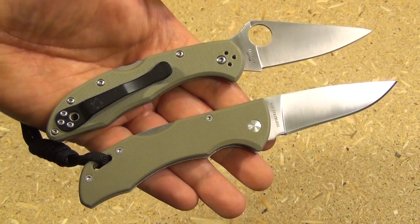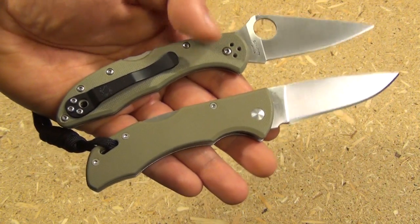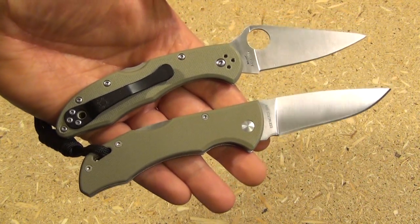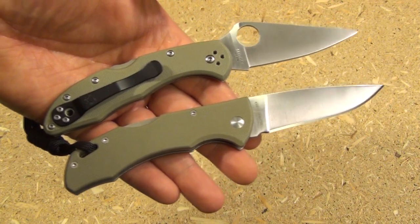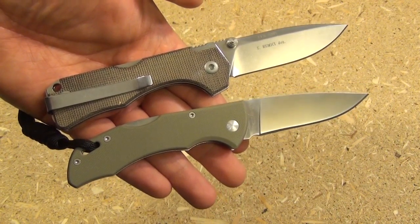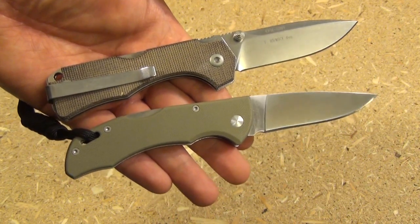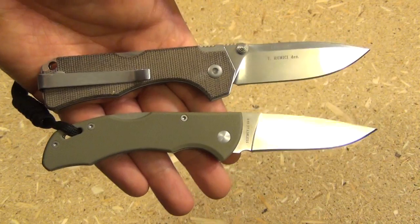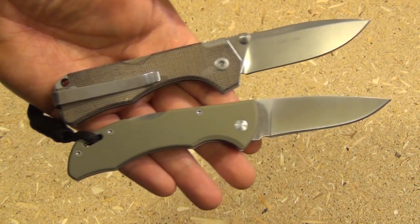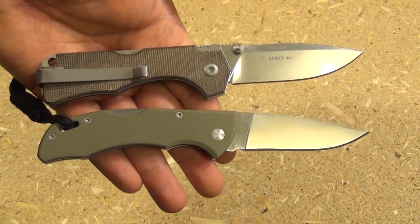Here it is with my Foliage Green Spyderco Delica — a much more expensive knife — and I think it holds its own in the looks department. It actually looks as nice as some of the more expensive blades. Here it is next to the Fantoni Hide, which was like $260. If you didn't know about knives and I showed you both of these, would you be able to tell which is the $24 one and which is over $200?